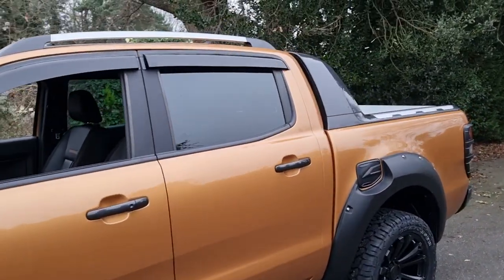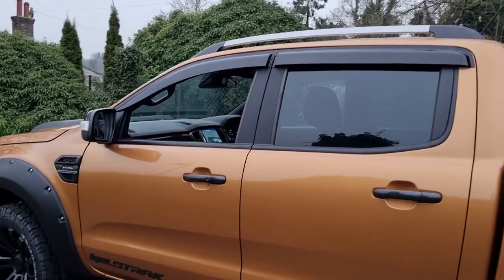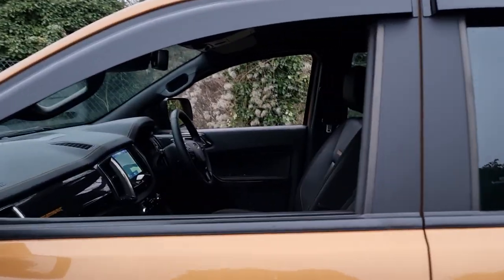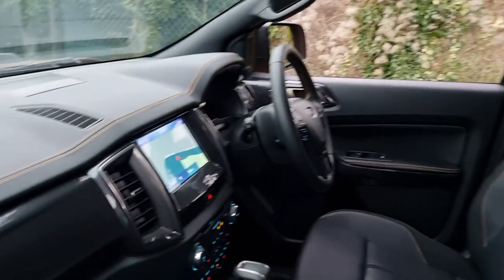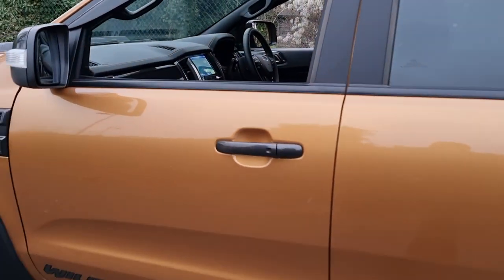The Wildtrak gets the dark tint under the rear window so you've got a little bit of privacy there for children or belongings, and you've also got the sun blinds or sunshades on the top of the windows which just give it a nice sleek look. Being the new shape, you've got the full leather interior and you've got the Wildtrak embossing on the dashboard and the seats as well.